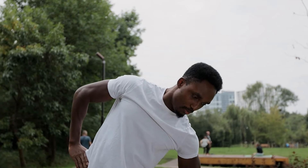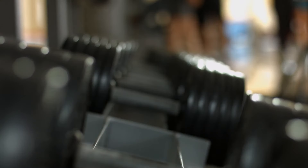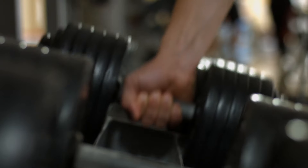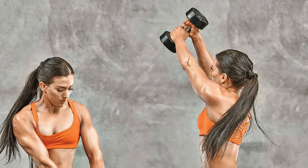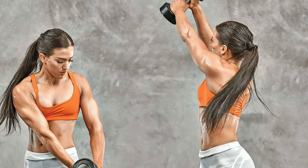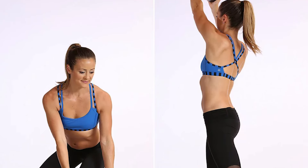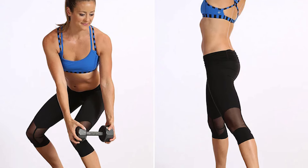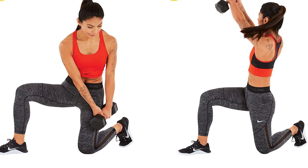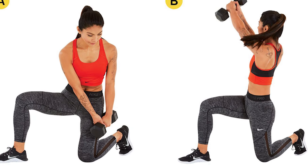Number 8: Wood Chopper. To start this exercise, plant your feet on the ground shoulder width apart, then slightly bend your knees and grip a dumbbell with both hands. Rotate your torso to the left and raise the dumbbell over your left shoulder. Then squat and rotate your torso to the right, bringing the dumbbell across your body until it's close to the outside of your right hip. Switch sides and repeat the exercise for about 10 to 15 times. Avoid swinging your arms too aggressively — ensure the movement is slow and controlled.